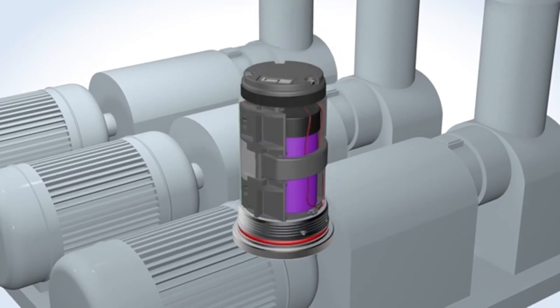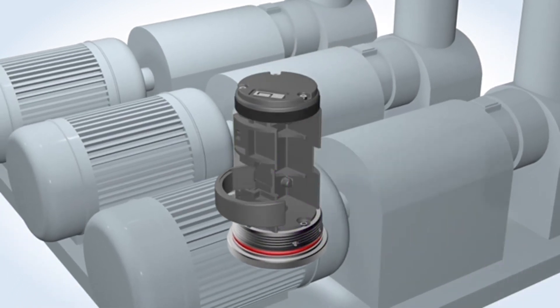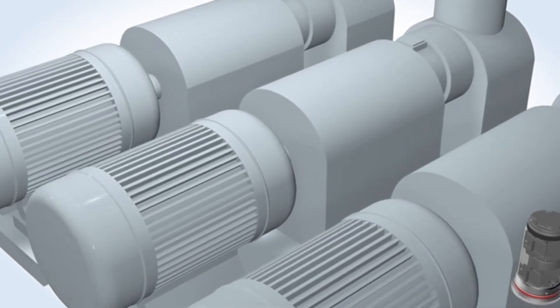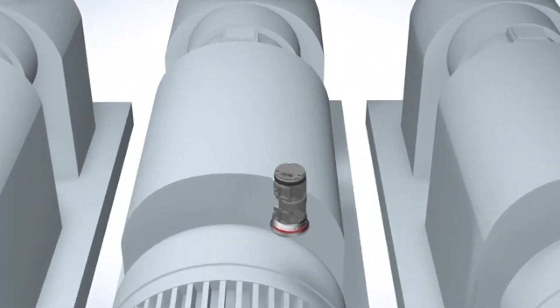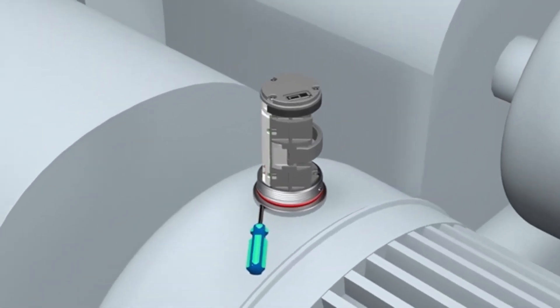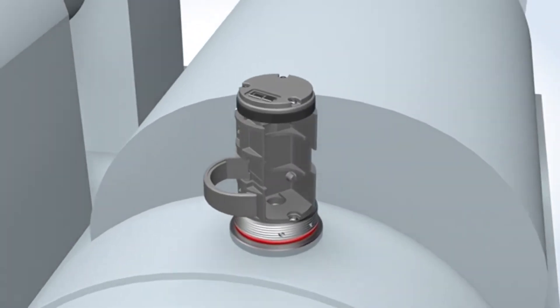To get started, simply remove the cover and then remove the battery before mounting to the asset. Align the device accurately and quickly by inserting a small screwdriver through the alignment hole, and secure the base of the device using a 3/16th ball driver. Replace the battery and cover.